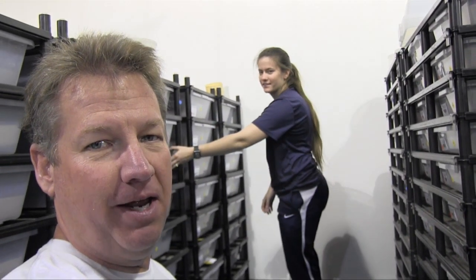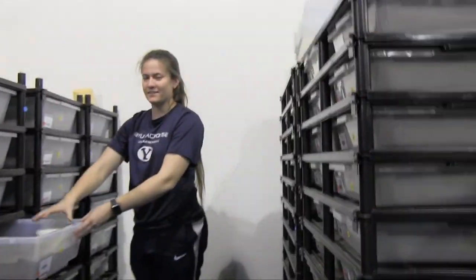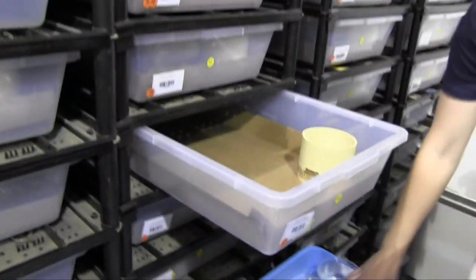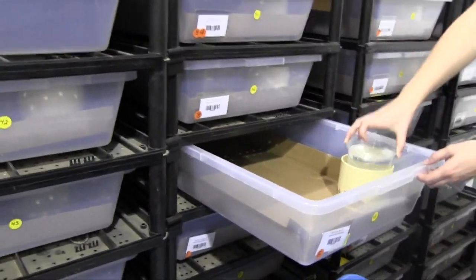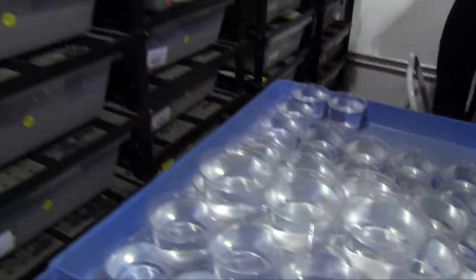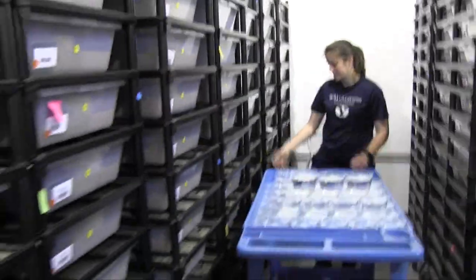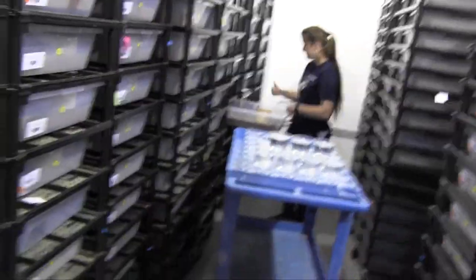Hello and welcome back to The Snake Keeper. Guess what we're doing today? We're taking snakes out of hibernation today. These cages are empty - they've been empty since November and we're just getting the cages all set up so we'll be able to get back in the breeding business again this year for 2020.